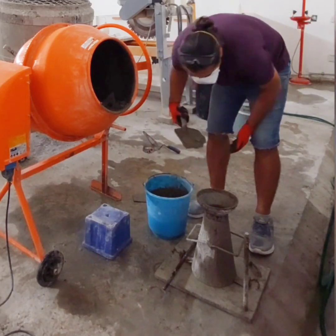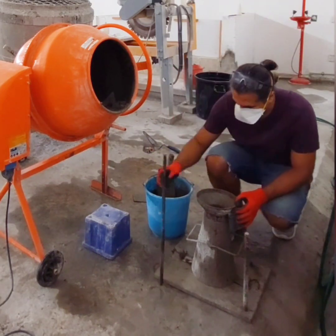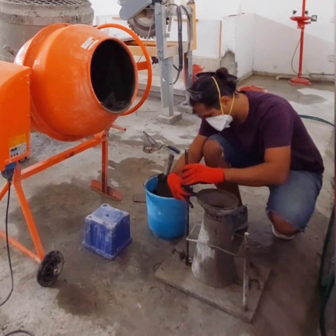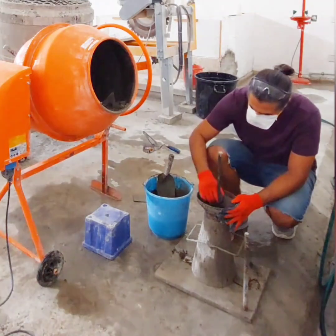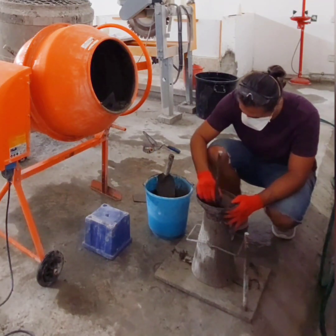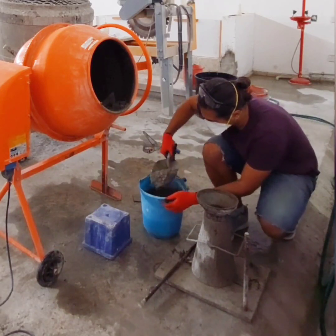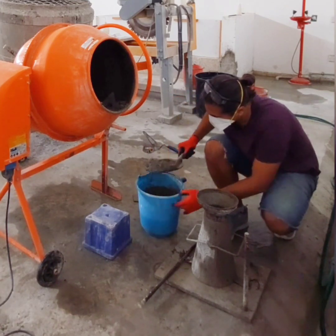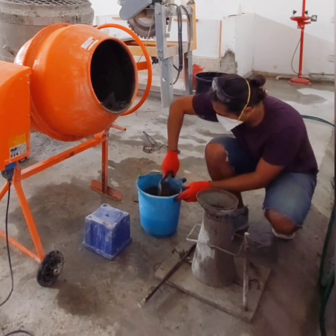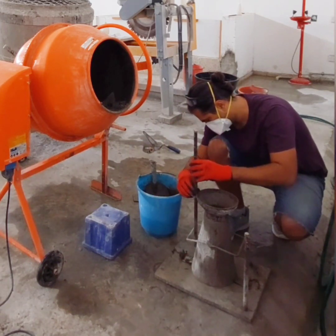After the last layer is rodded, the top of the concrete should be struck off level with the top of the cone. Then carefully lift the cone straight upward without twisting it. Measure the slump of the concrete by measuring the distance between the top of the concrete and the top of the slump cone. This will give you the slump value.